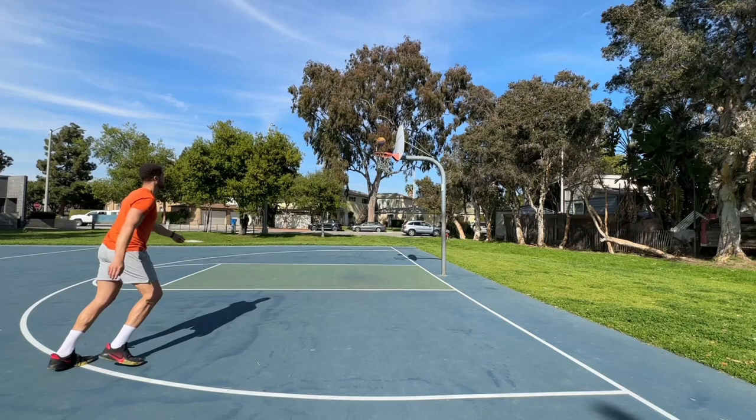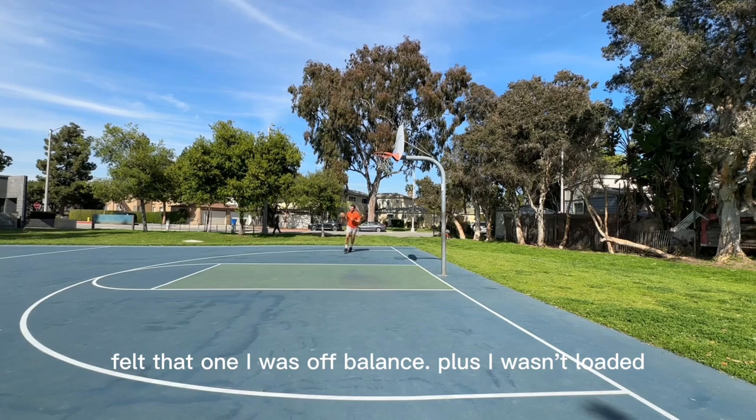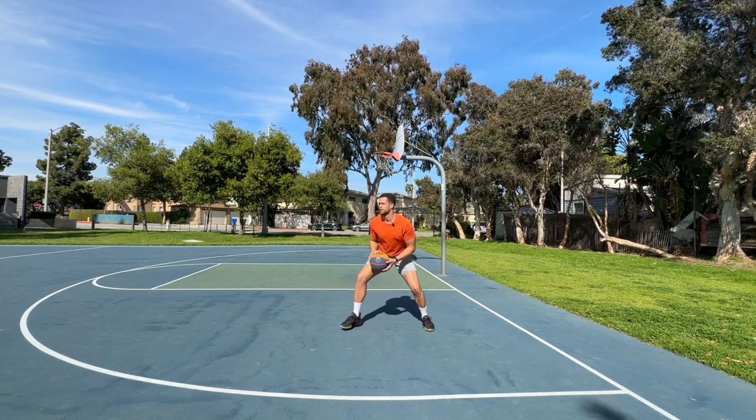I felt that one. I was off balance, plus I wasn't loaded. What I mean by loaded — I'm nice and low. Now I can get my balance. Fade and hit it. Same thing applies to the other side.